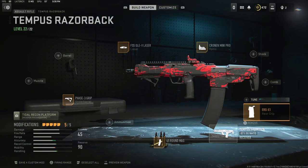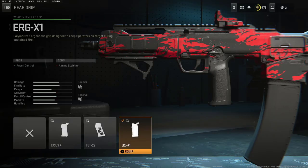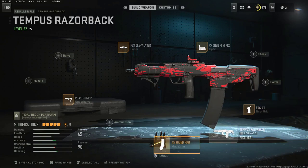The fifth and final attachment is the ERG X1 Rear Grip. This is going to give you recoil control; the con is aiming stability. Those are my five attachments on today's gun. Copy it and give it a go — see if you guys like it as well.